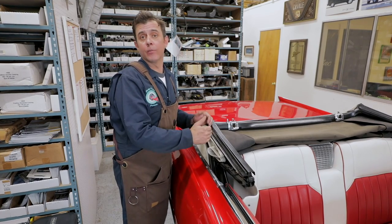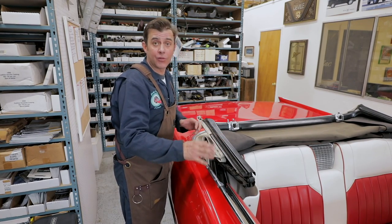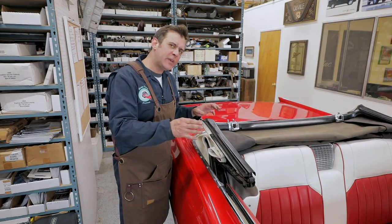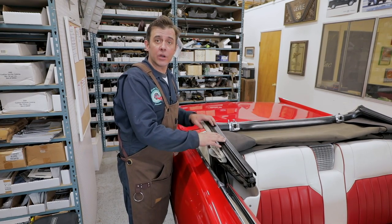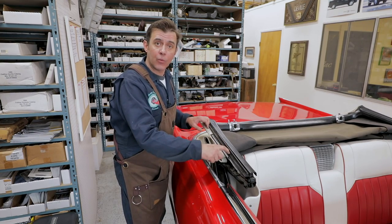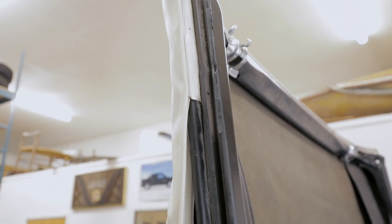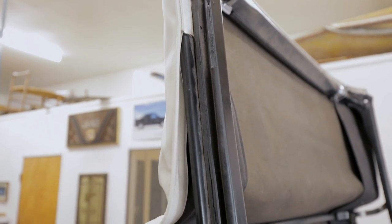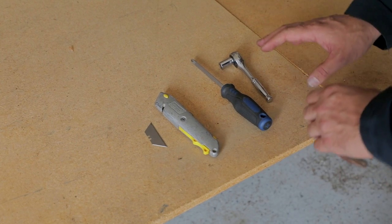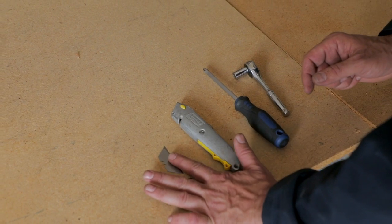We've been working on the convertible top — we want to make it nice and fit well, adjusting the windows and all the regulators. The rubber on here is pretty bad, so we do have a kit. It comes in about six pieces, plus a seventh piece for the front. We're going to show you how to put that on. The tools you'll need are: a razor blade with a nice holder and a fresh razor, a Phillips screwdriver, and a three-eighths-inch wrench.